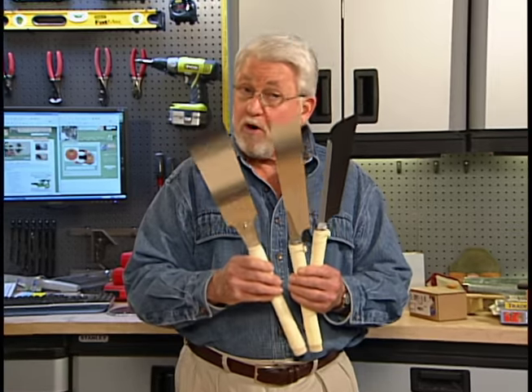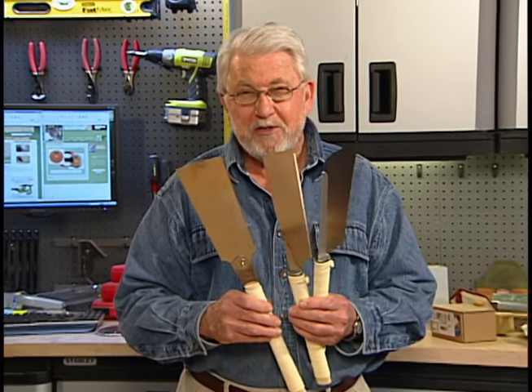Japanese handsaws — they work great and they're easy to use. Give them a try. I'll see you next time.